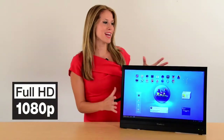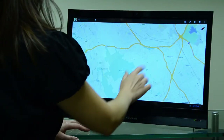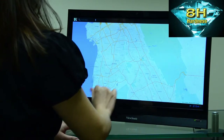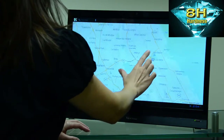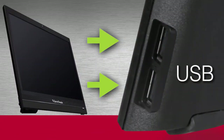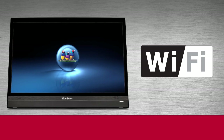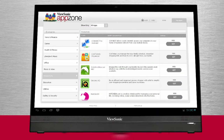Get a full 1080p resolution display with multi-touch interactivity and 8H screen hardness to ensure durability even under heavy usage. The two USB ports let you connect a keyboard and mouse or any other peripherals.